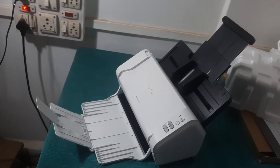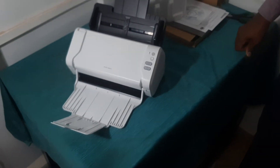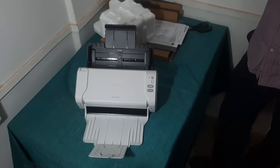You can see the side profile — this is how it looks. You can adjust the size of the document guide for OMR sheets. Very soon I'll make another video on how to use this scanner and how to scan OMR. Thank you.